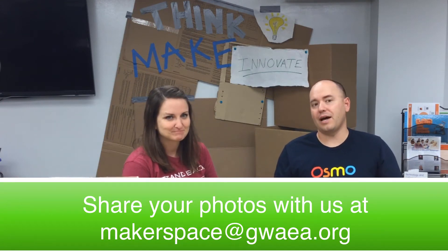As always, the links to share are below, or email us at makerspace@gwaea.org. And don't forget to join our mailing list or subscribe to our YouTube channel to be notified of upcoming episodes. Keep that sharing coming.